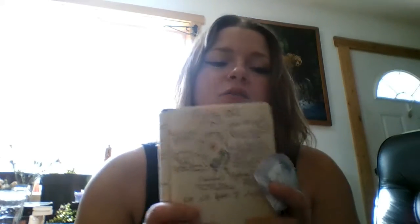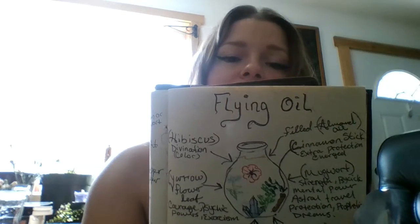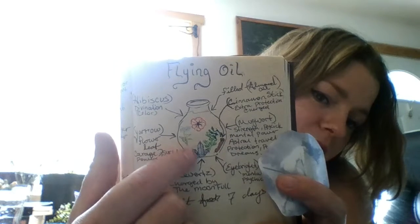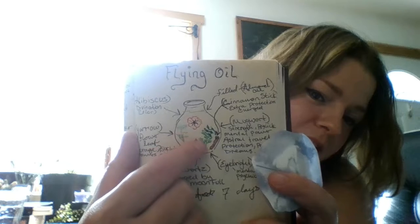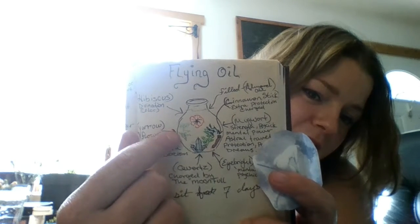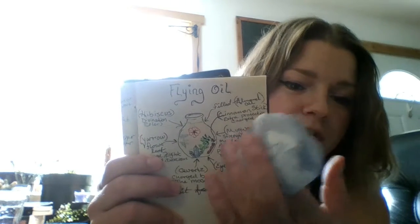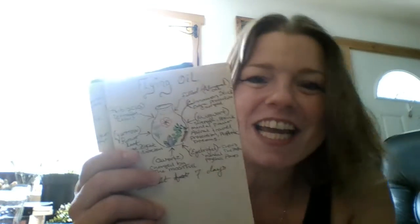For two, I added yarrow, because I work with yarrow a lot. And what I did was I drew a picture of a bottle and I put the ingredients in there. See? There's my quartz crystal egg, and then my hibiscus, cinnamon stick, yarrow. So I got my ingredients in there, and I just wrote their names and put arrows to where they are. I needed a visual.